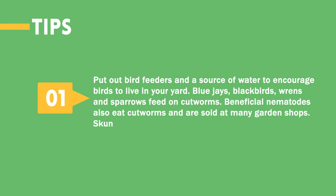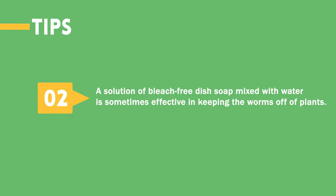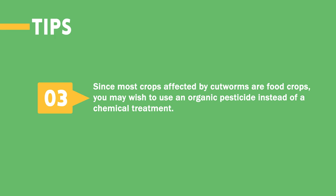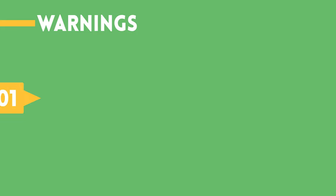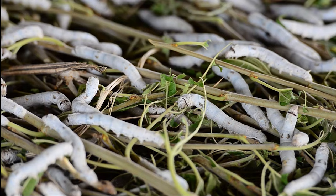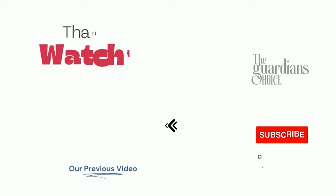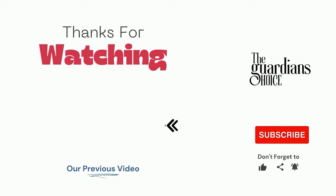Tips: 1. Put out bird feeders and a source of water to encourage birds to live in your yard. Blue jays, blackbirds, wrens, and sparrows feed on cutworms. Beneficial nematodes also eat cutworms and are sold at many garden shops. Skunks dig cutworm larvae from the ground and eat them. 2. A solution of bleach-free dish soap mixed with water is sometimes effective in keeping the worms off of plants. 3. Since most crops affected by cutworms are food crops, you may wish to use an organic pesticide instead of a chemical treatment. Warnings: Most species of cutworms attack plants at ground level, but some subterranean species live underground attacking roots, and some climbing species go to the tops of plants stripping the leaves. Choose the method that works best for your situation to help reduce cutworm infestation. Follow this channel to learn many more household tips, tricks, and life hacks. If you have other tips, please share them in the comments.